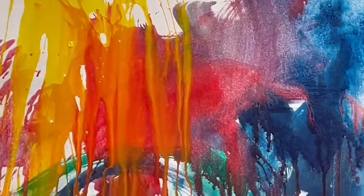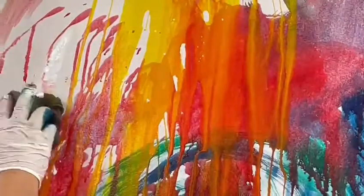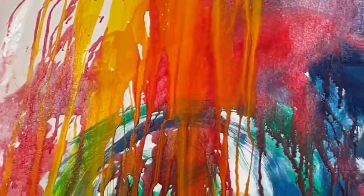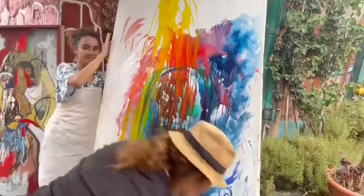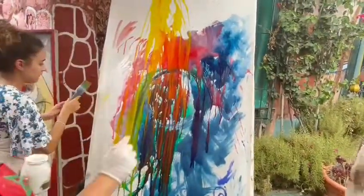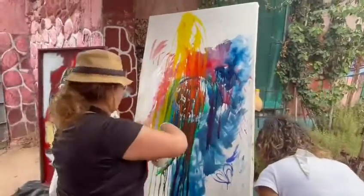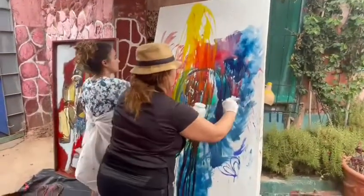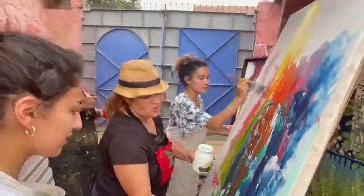Nice. You can use the white like this — just with the sponge. You can do like this, especially when you have a big space, because in a big place you cannot use just a small brush. You can use the gel — but I use the sponge.